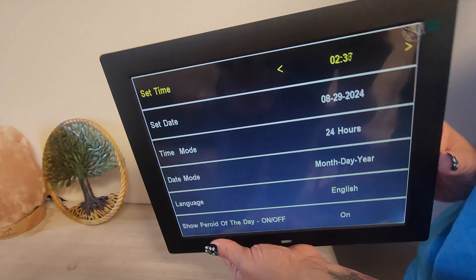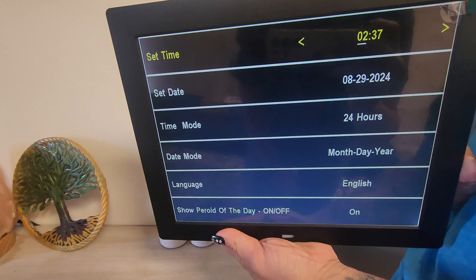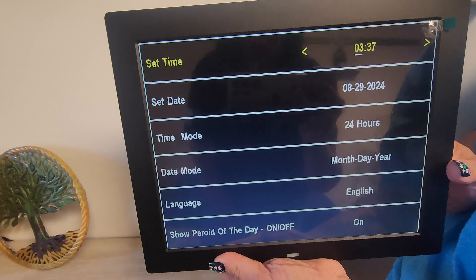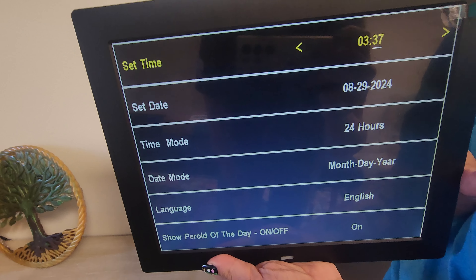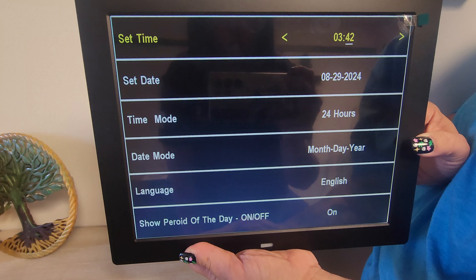When you switch the time, you just hit these buttons and it looks like this on the front. You just hit them and as you can tell it's changing the time. That's all you do — just a click of a button, it changes, and you're good to go.